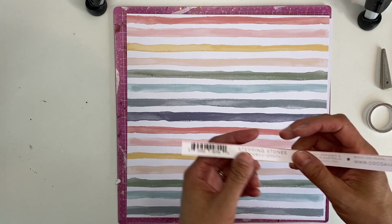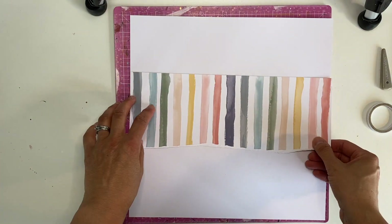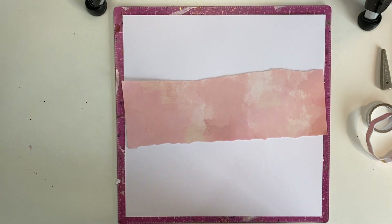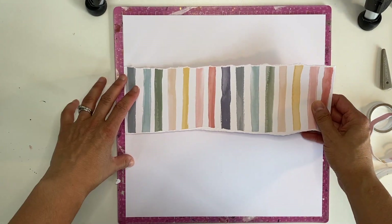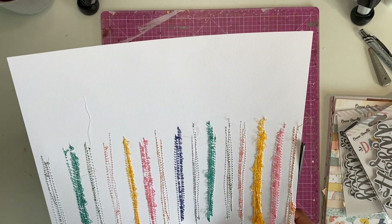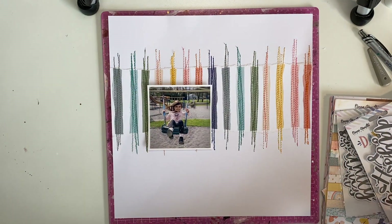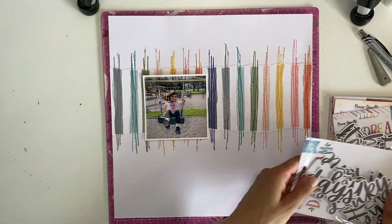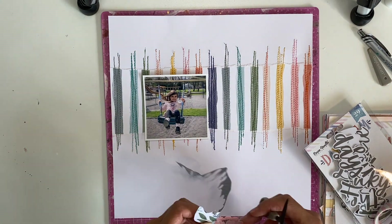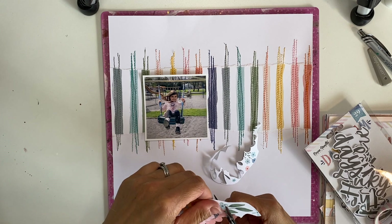Hey everyone, Melissa here, and I'm back with a layout today for Coco Vanilla Studio featuring the beautiful Daydream collection. I've had a plan for this paper for a long time, but it meant doing a lot of stitching, and I was kind of putting it off because sometimes I can be a bit lazy and don't want to change the thread. But as you can see, I've done it — I've stitched like five times back and forth in the corresponding colors, and I love how it turned out. This layout turned out better than I'd ever imagined. I had a starting point, and I wanted a playful photo because this is quite a playful layout, playing on the colors and using the threads — a little bit messy.